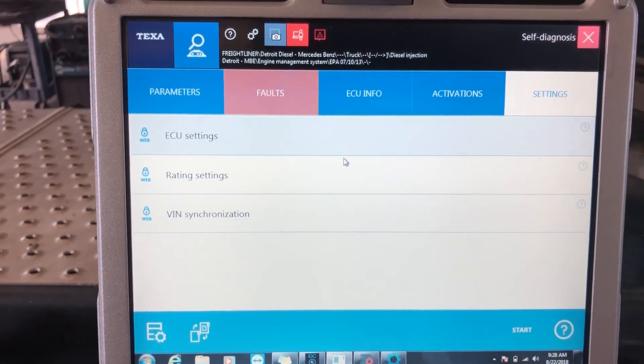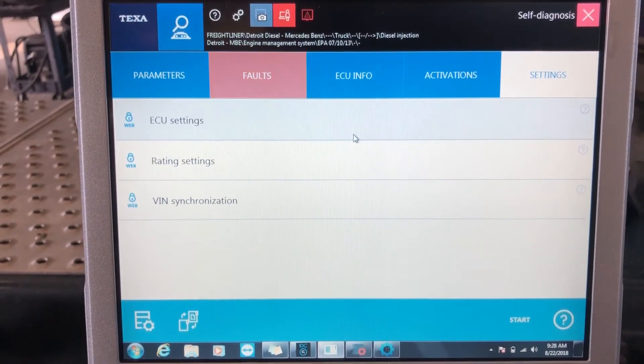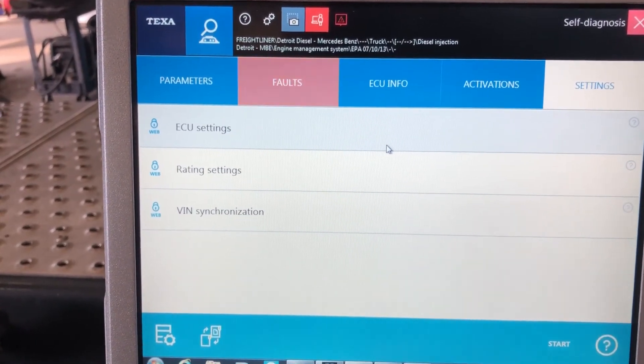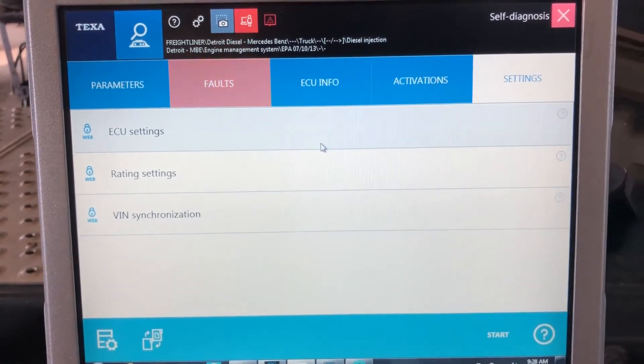You would do the same thing to go to your SCR system to make those parameter changes. Again, Tyler with Diesel Laptops just giving a quick functionality overview on a 2018 Freightliner with a Detroit. Thank you for watching.